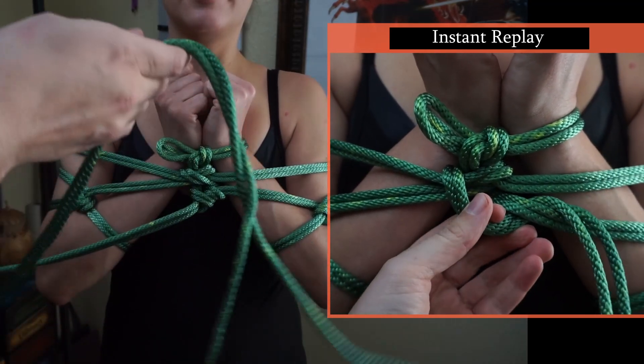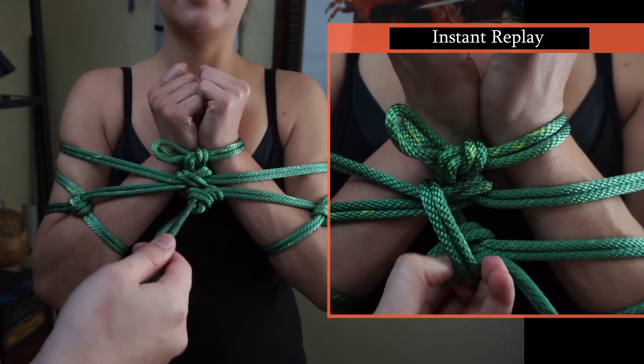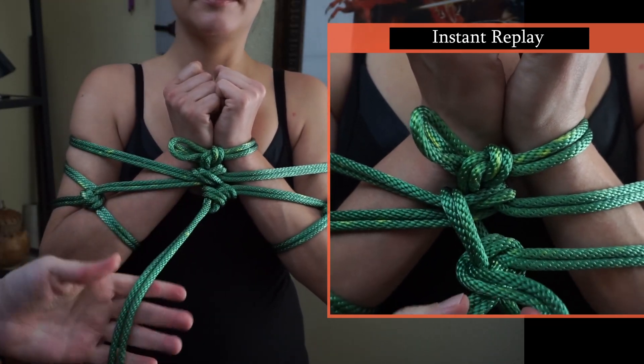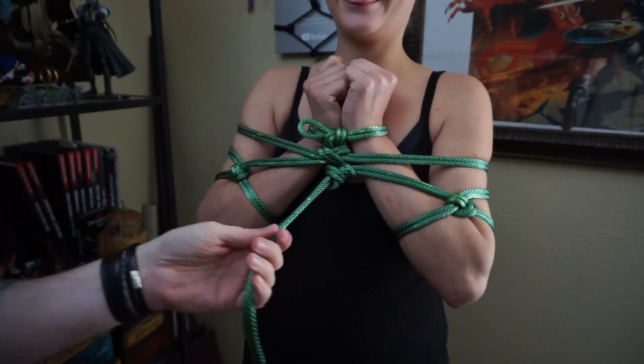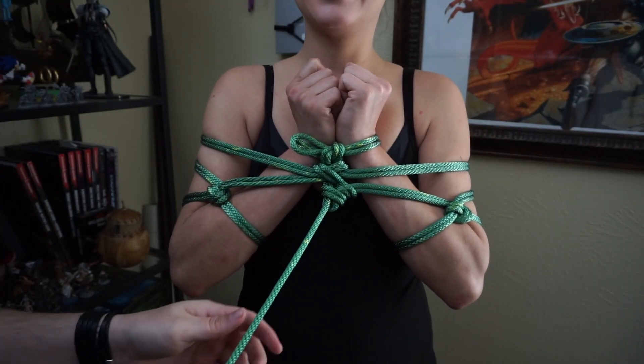One 30-foot rope, and we still have a bit of rope left. What you want to do with that is up to you, but right now you conveniently have a nice little leash right here. Interesting — you can move them along, or you can tie them to something.